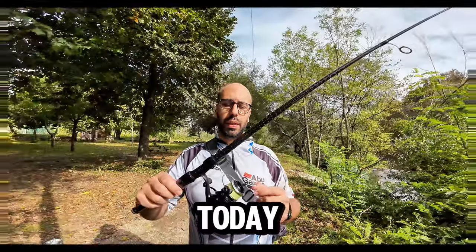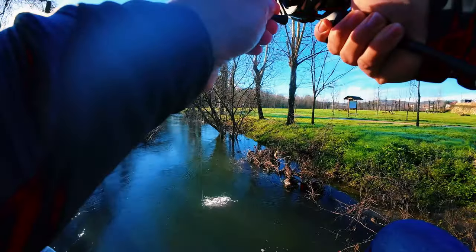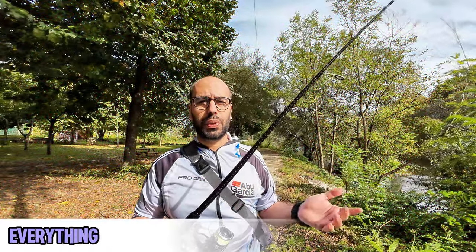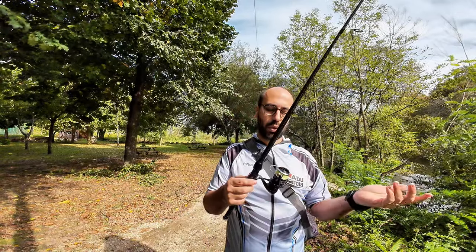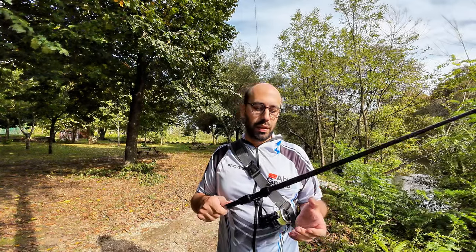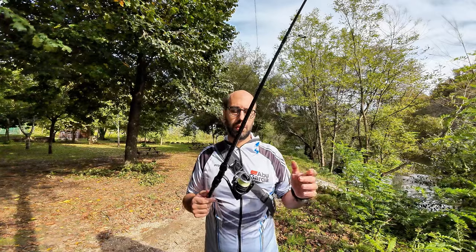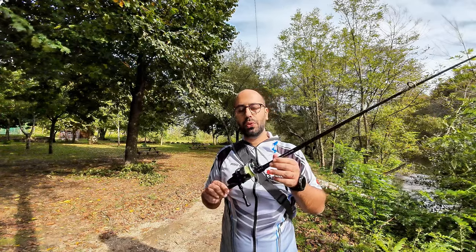Hello guys, welcome back to the channel. Today I'm testing the Tsurinoya Artemis 1500S. I chose it because of the shallow spool and I've paired it with the Mavros Plume because they make a sick combo. The braid is a little bit faded because I've been using this reel for some time. Since it's a bit more expensive I usually put more thought behind it — you want more endurance from a 50-60 dollar reel. My first impressions are that it's very smooth and very cool.